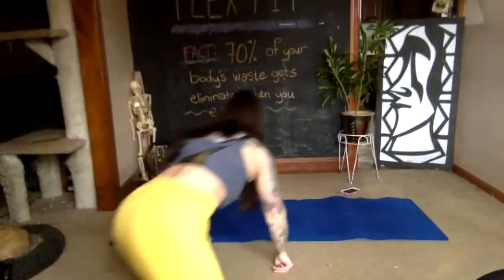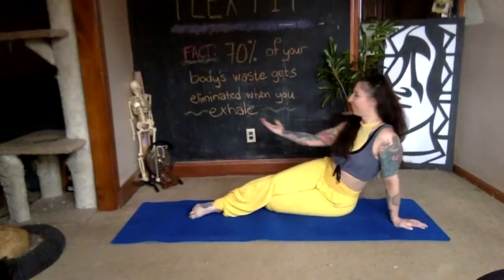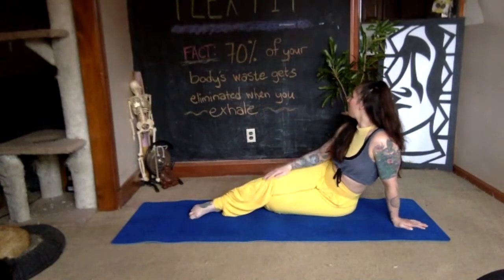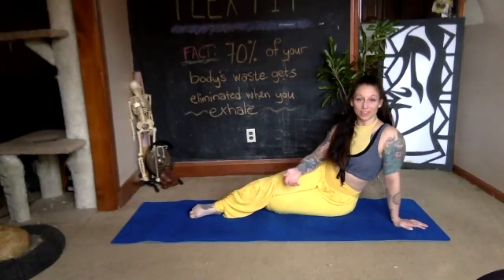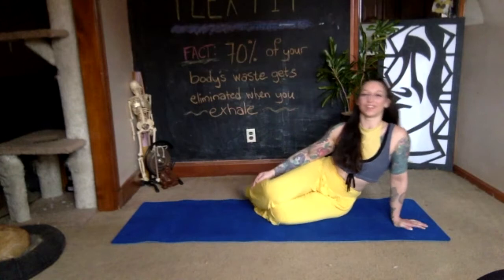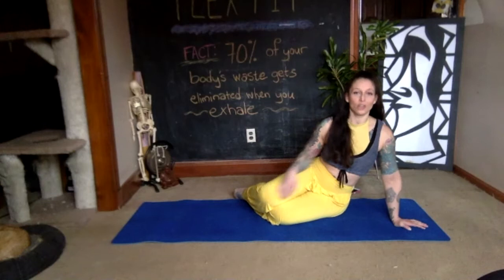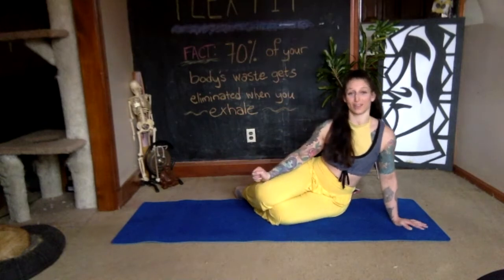Just do as many reps as you can with good alignment. I've written this fact on the wall: 70% of your body's waste gets eliminated when you exhale. So during class, think about the exhalation — you're getting rid of waste, creating space for new things. You can set an intention for your exhale: you can either engage the muscles or let them relax. Your exhale has a lot of power.